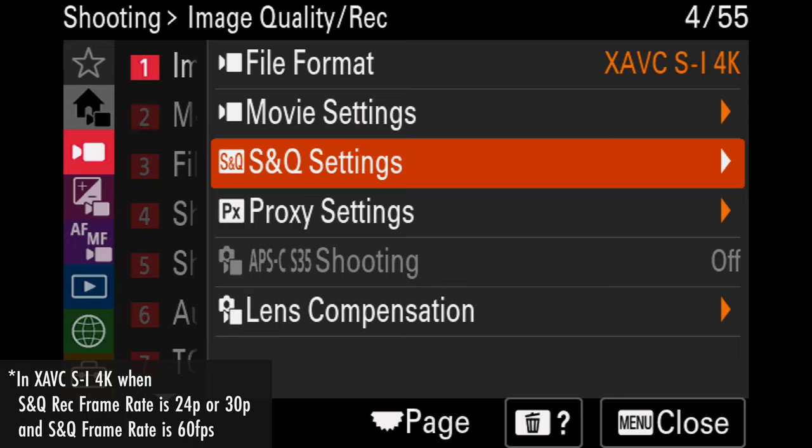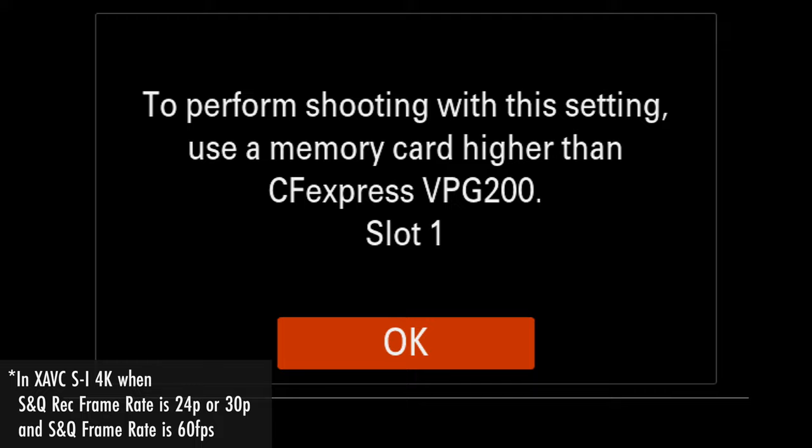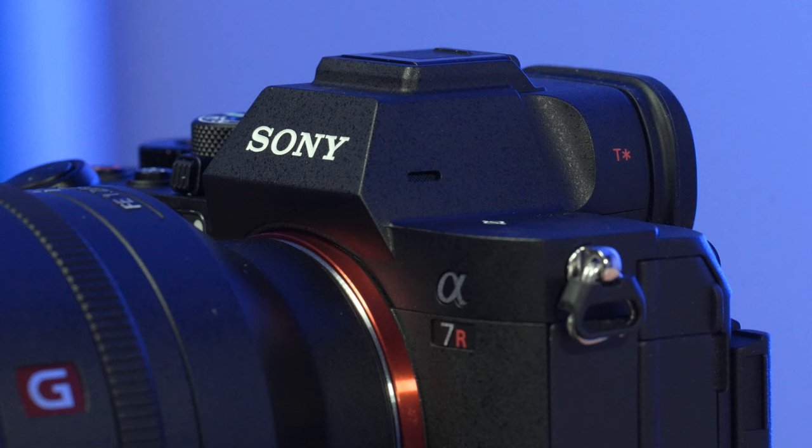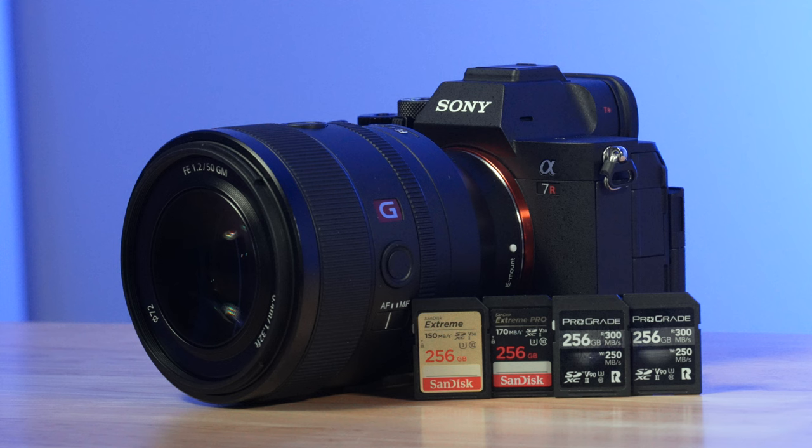There is one small caveat: on the XAVCSI 4K SNQ mode side, if you choose a very particular frame rate and recording frame rate combination, you may still need a CFexpress Type-A card. But this is such a minute corner case that, utilizing a 99 to 1 rule, V90 SD cards really get you just about everything you need. V90 SD cards are what I use in my Sony Alpha cameras, which begs the question of what SD cards I would recommend.